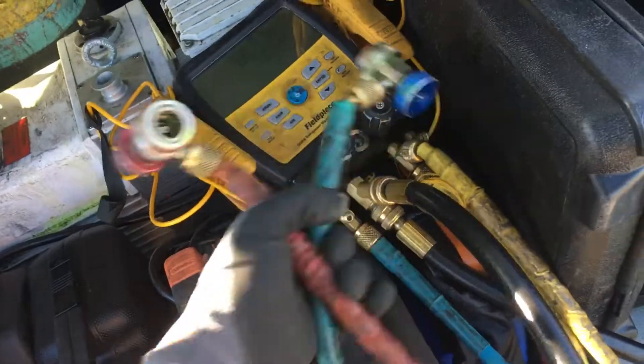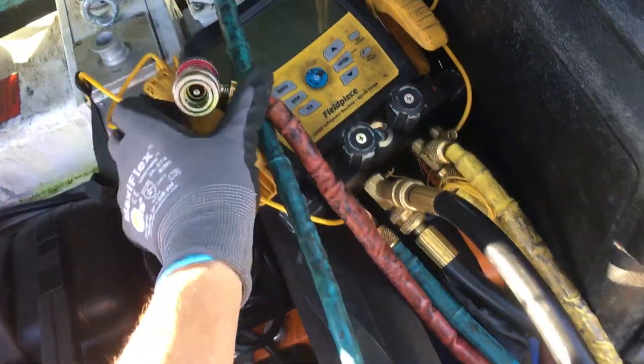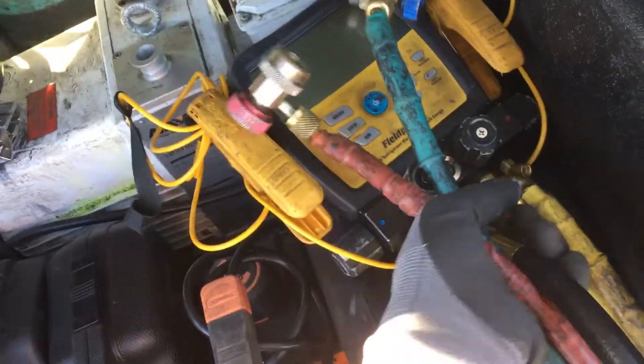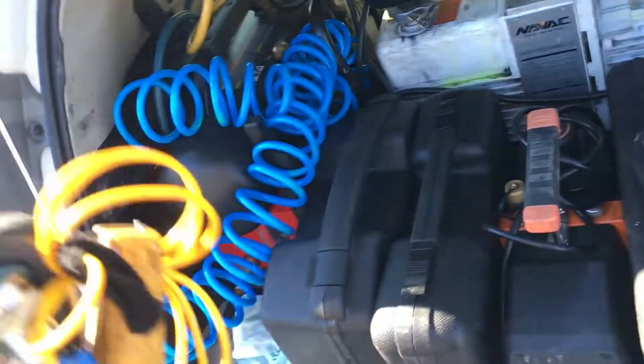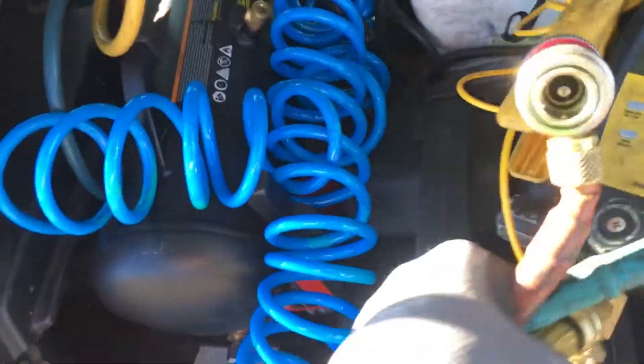On air conditioning this morning, I'm going to take you through a step-by-step multi-video process of me performing a recovery. I have a little time this morning, but since I'm holding the camera in one hand, that only leaves me one hand to work with. Grabbing my gauges right now.